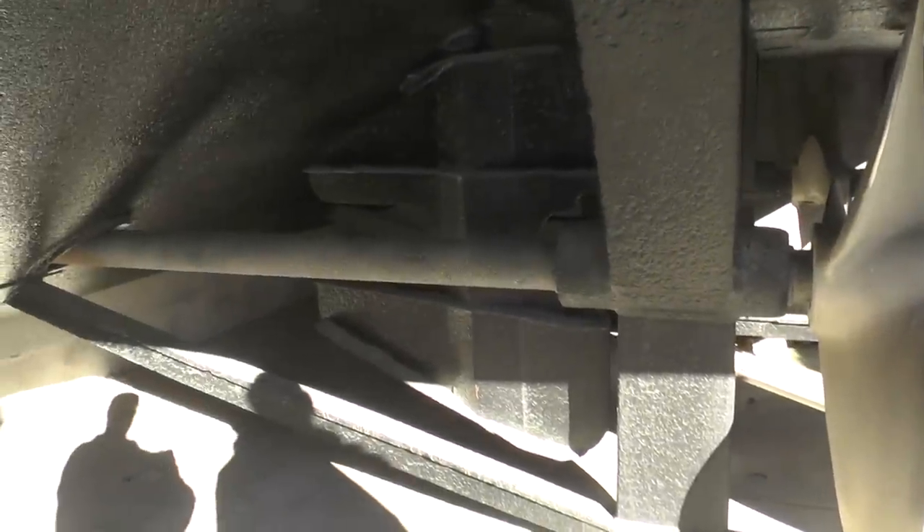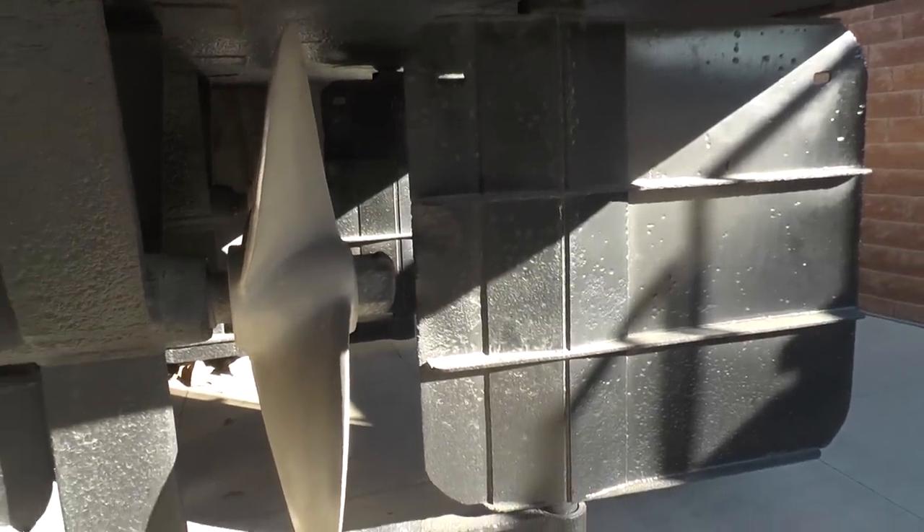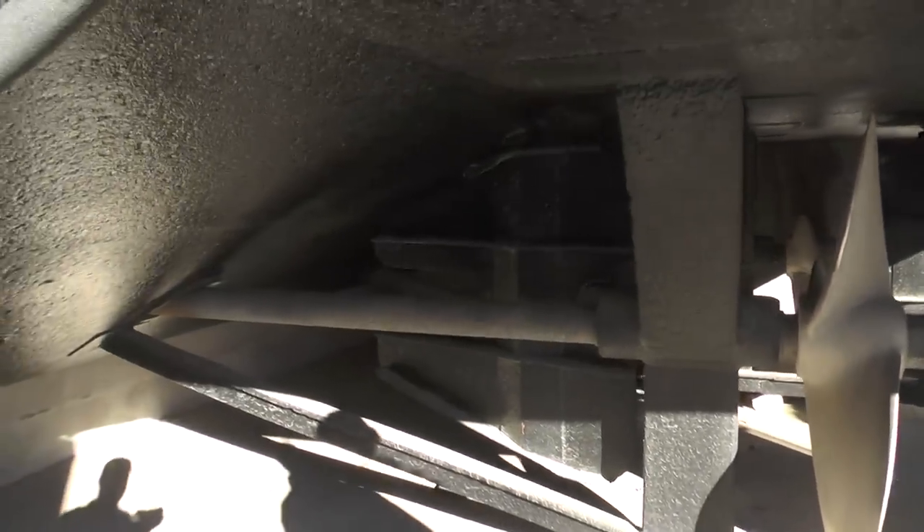Twin drive and two rudder systems. I don't know what they call that deal, but they've got a rudder in front of the rudder — they can bend a lot of water with that. Nice diesel engine.